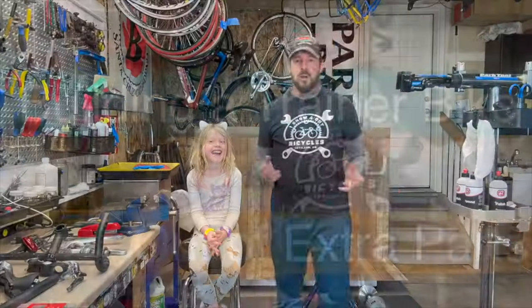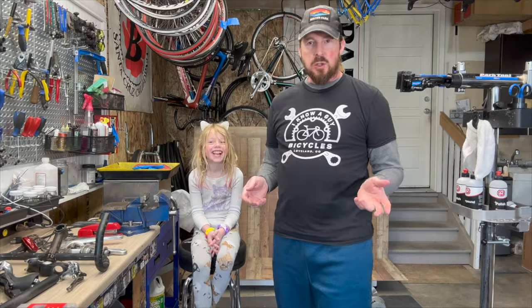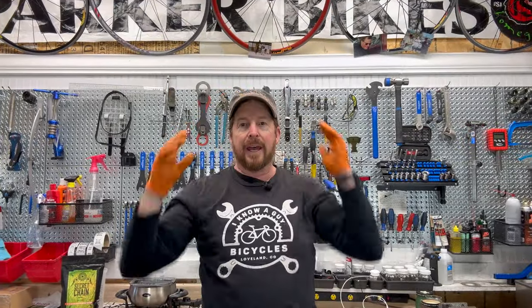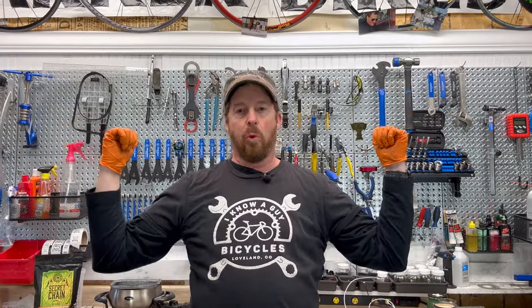Welcome to I Know A Guy Bicycles. Hanging out with the guy. Hi, I'm Justin the Guy. Obviously I have a garage shop. I'm thinking scary how to use bikes one bike at a time. If you like these videos please like and subscribe. Welcome back to I Know A Guy Bicycles — hey, I'm Justin the Guy and we are doing some waxing.